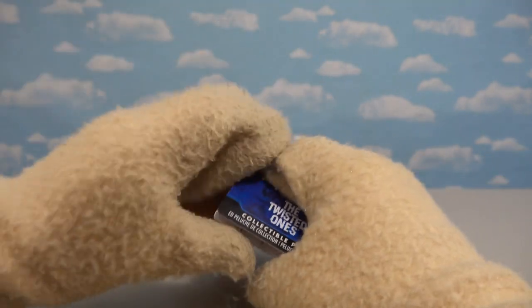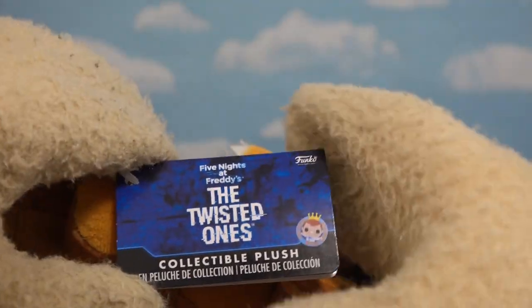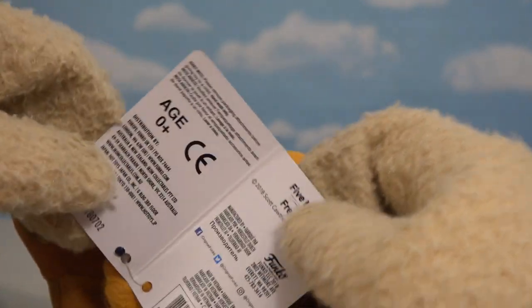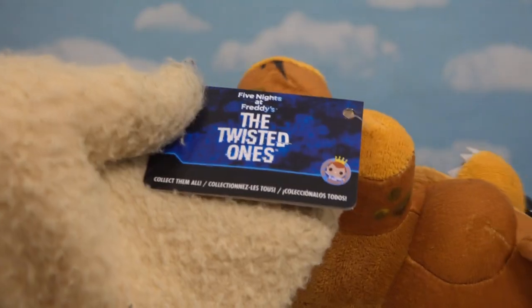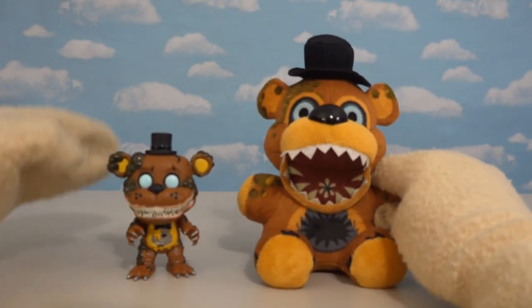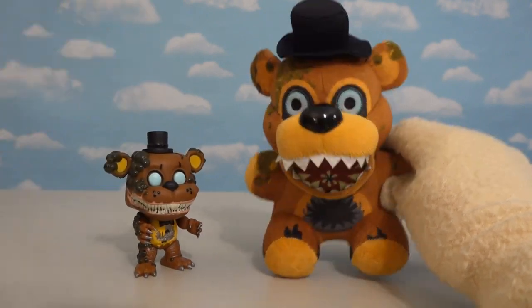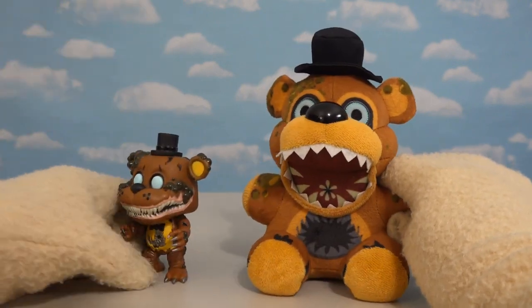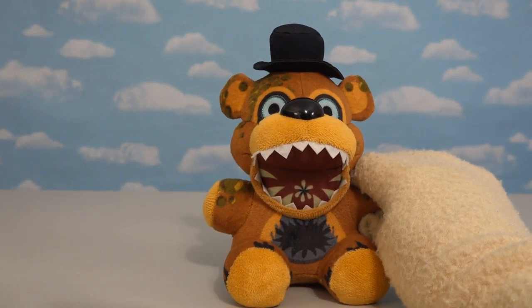Of course, we've gotta look at this hang tag too, because this is equally impressive. Just look at that logo — Twisted Ones collectible plush! Good old Twisted Ones! Now, if we take a look at these Twisted Freddys side-by-side, we see that they did a good job at adapting this guy into plush form. I don't think they could've done a better job. So Funko, hats off to you, because this plushie is impressive!